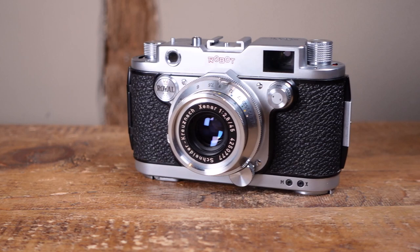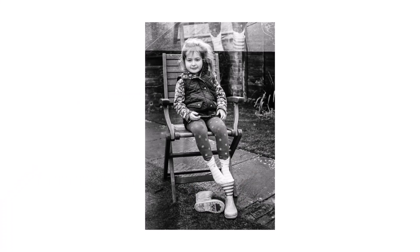Fully wound, the Royal is good for about 12 frames, after which you'll need to remember to wind the film advance again, or risk having your images overlap or double expose.